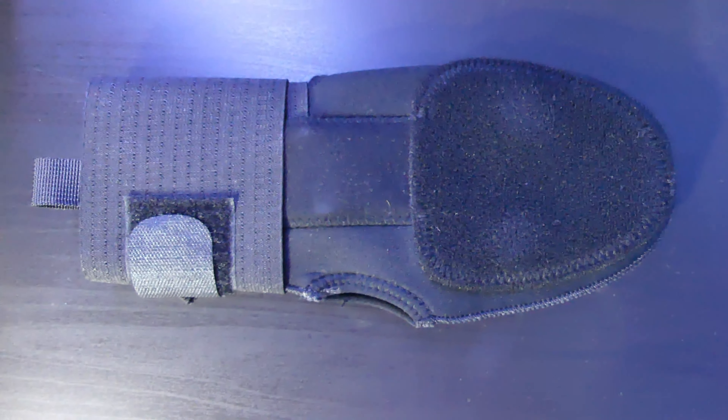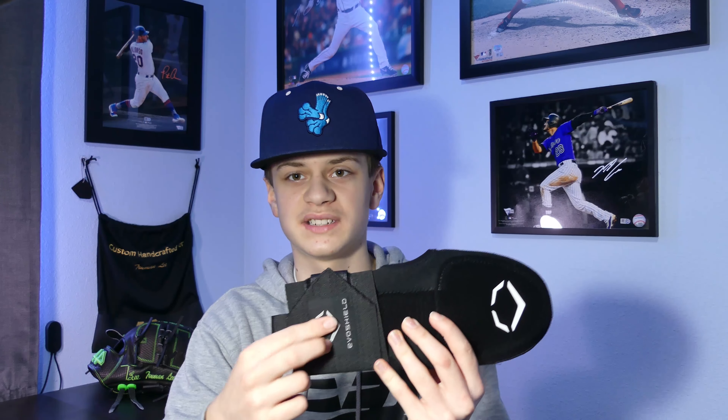From the EvoShield website, it features protective plates at the top and underside of the hand, and also a protective stabilization strip — which is made of a really soft material — and an elastic compression strap that goes around your wrist. There's also a thumb hole, though you don't have to put your thumb through it. The sliding mitt is currently in stock on the EvoShield website in all colors, in both right and left hand models, for fifty dollars.